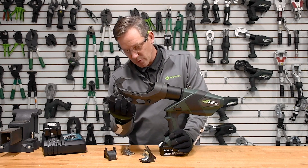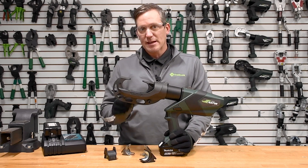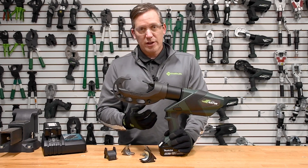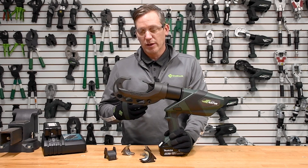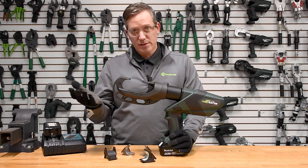We went through and actually removed quite a bit of the weight that would be typically found in a C-style 15-ton crimping head, and ultimately put a design out here that got rid of as much weight as we could while still having that open face configuration for easy loading and unloading of your termination — which would be the connector and obviously the conductor.